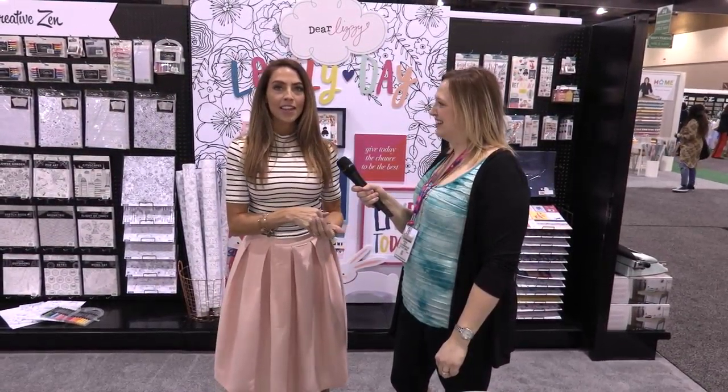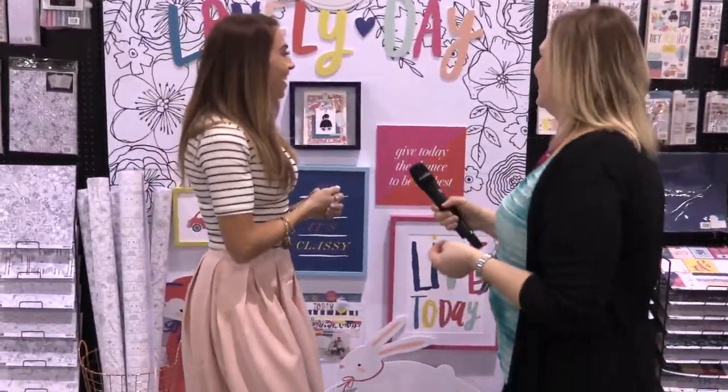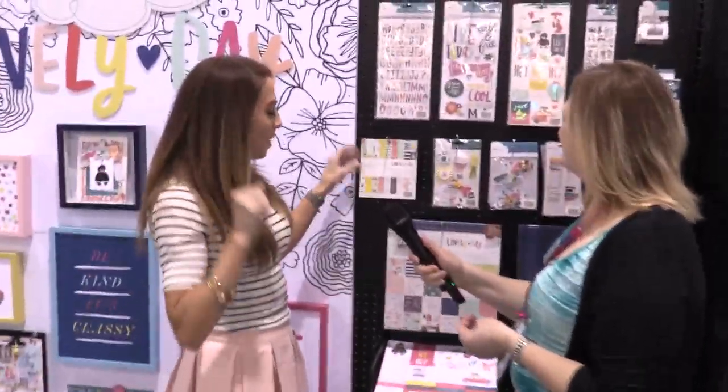This is Lovely Day, my newest collection, and I'm excited to show you a closer look at the products. I hope you like them. It's definitely all very hoard-worthy — you can hoard it, you can create with it, whatever you want to do.